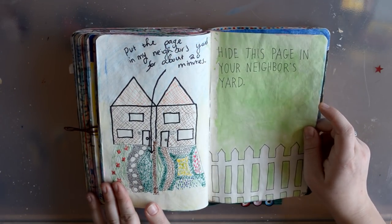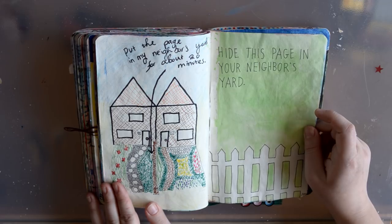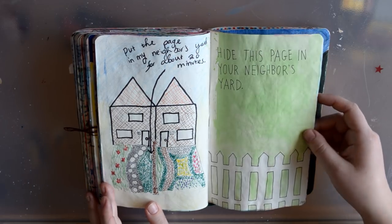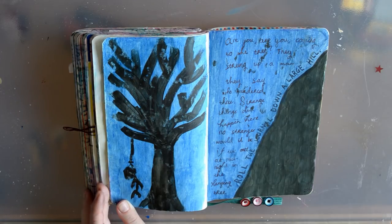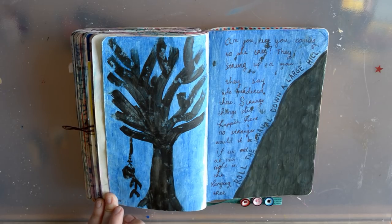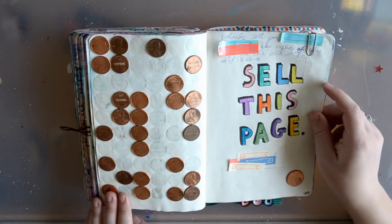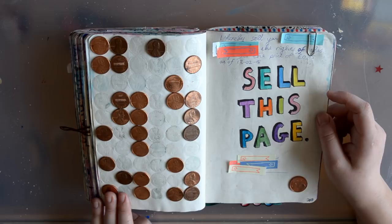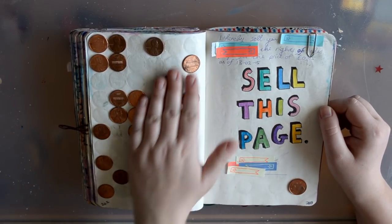I did hide this page in my neighbor's yard, but I got it back after about 20 minutes because I was scared they were going to find it — those are pretty strict people. This is a weird page which I feel like I need to explain. The lyrics I wrote here are from 'The Hanging Tree' from The Hunger Games, and that explains the hanging man in the hanging tree. I don't like this page very much. All these pennies — I sold this page to my mom. I glued in all these pennies but most came off.